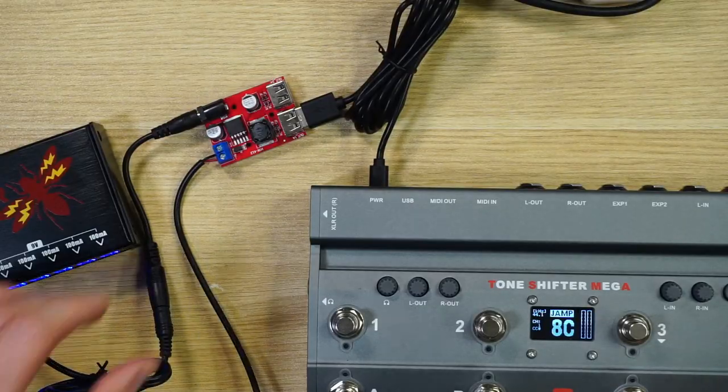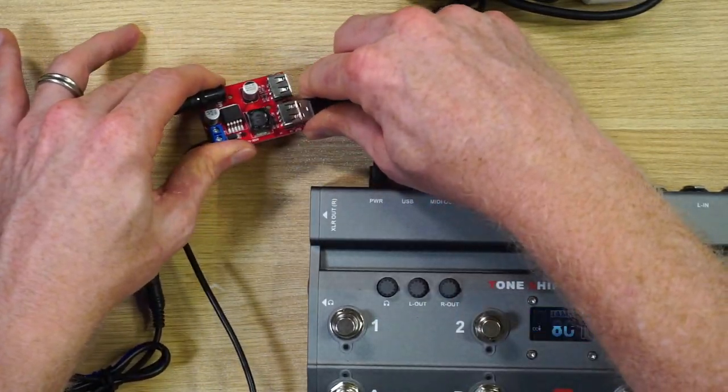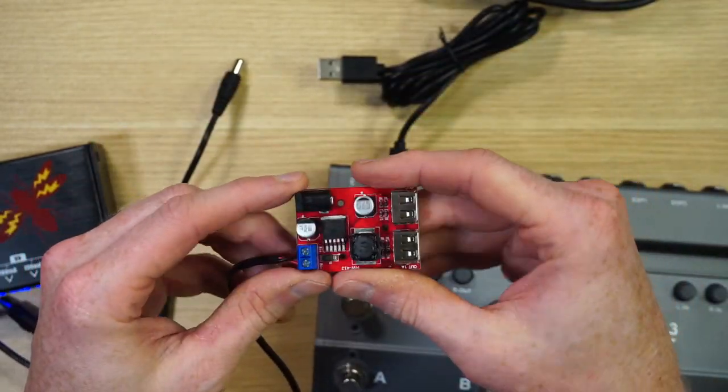I'm going to use my 3D printer to print a little case for this, but even wrapping it in electrical tape would work just as well. It's a pretty cool little solution to take a pedal that only uses USB power and run it from your regular nine volt power supply. Hopefully this was helpful — thanks so much for watching. Kenneth Russell out, I'll see you in another video.